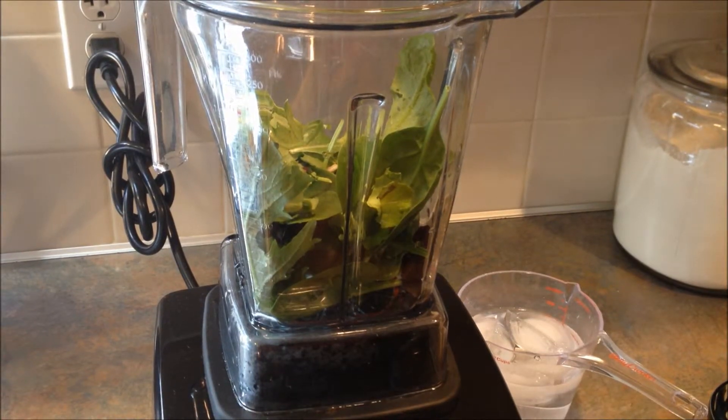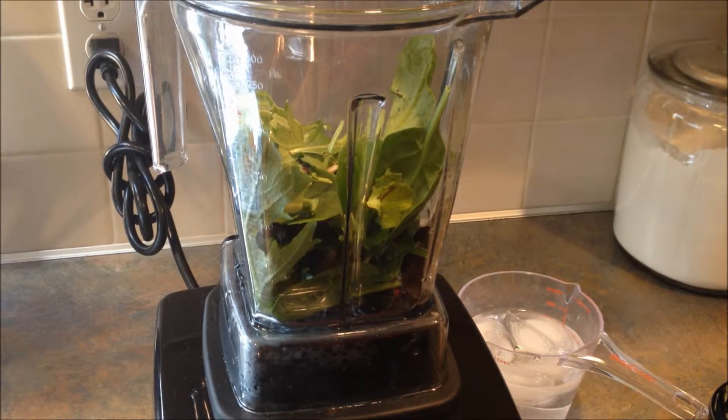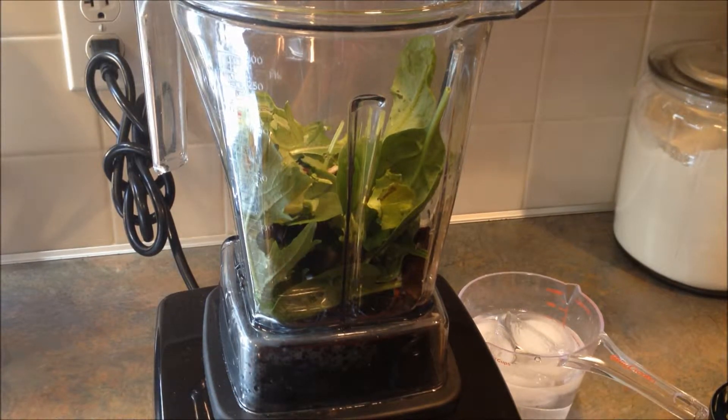Hey, it's Leigh, and today is day 21 of my 30-day green smoothie challenge. Today I'm going to be making one called a green and grape smoothie bomb. So anyway, start with one cup of greens.